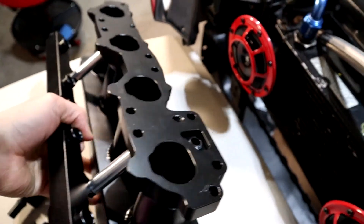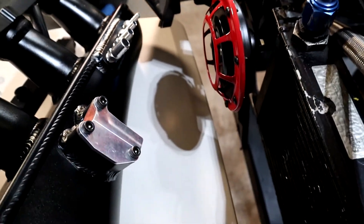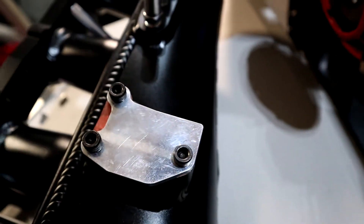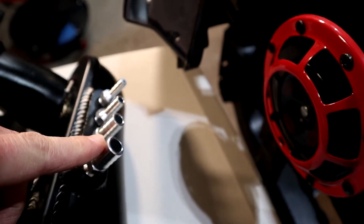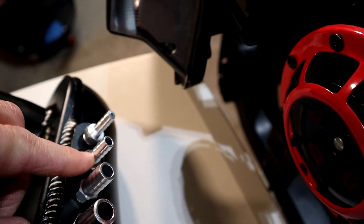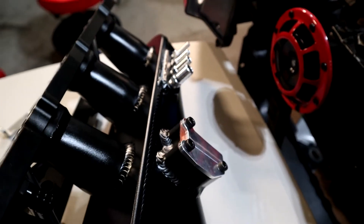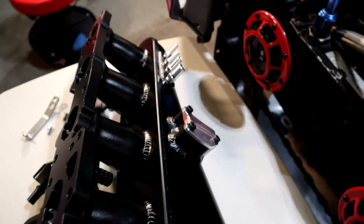Let's get back to the actual manifold. Here's the mating surface and the underside. There's a spot for the idle air control valve, and that's where you would attach a hose barb for the air supply to it. And then four nipples for the vacuum lines — you're going to have probably brake booster, PCV system, blow-off valve, and boost control solenoids.